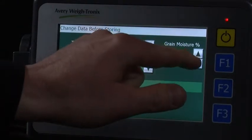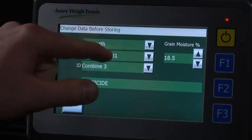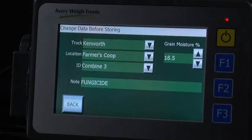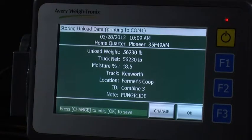In order to change grain moisture, you can press the arrows up and down. In this case, the truck was routed to go to home storage, but we found out that the wet storage bin is full. So in this case, we are going to reroute it to the farmer's co-op for delivery. Once all changes have been made, press the back button and then press OK.